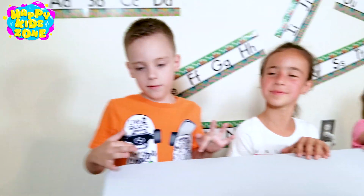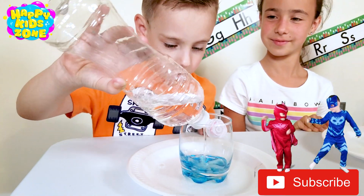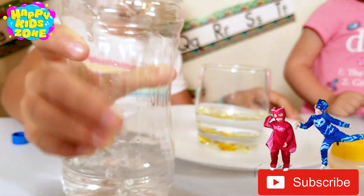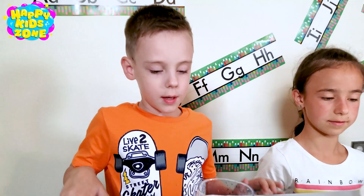Next, let's do the next experiment. Put some water. We need to put the glass upside down with paper.